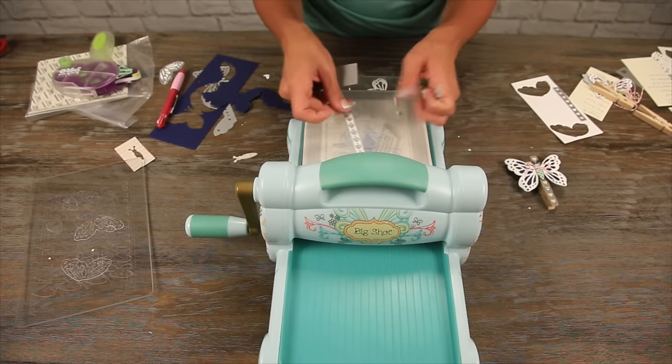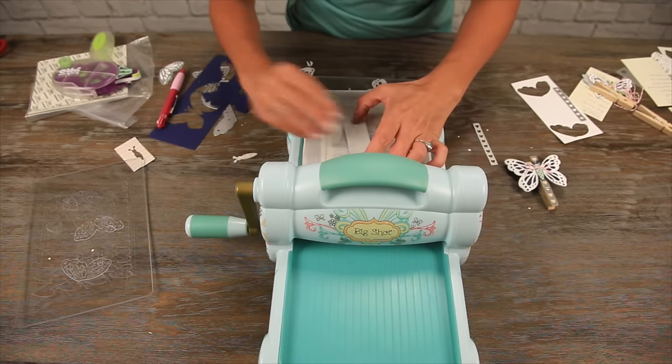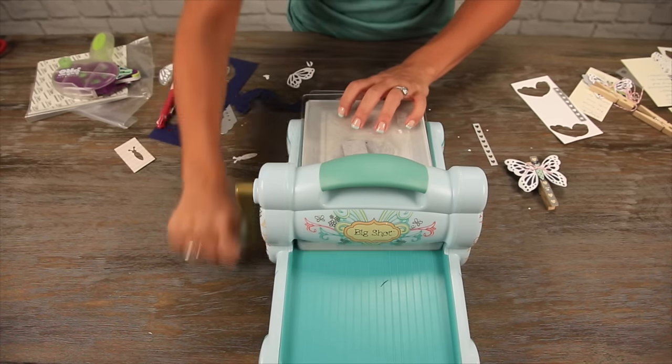Our final cut is going to be the cover of the clothespin front. We'll lay this on here and roll it through.